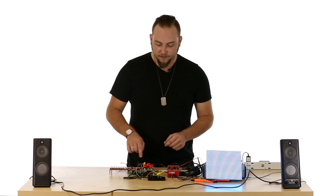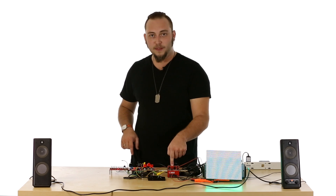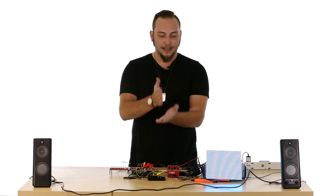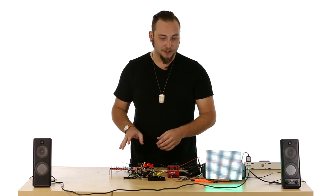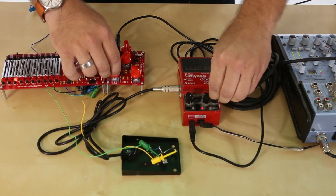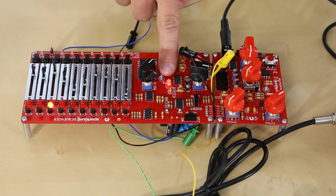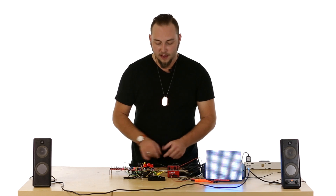Another thing I've done here is synchronize the SparkPunk sequencer with my loop station, which I'm using as a drum machine. A lot of guitar pedals have what's called tap tempo — you can hook up another pedal and tap your foot to set the tempo. In this case, I've replaced that pedal with a MOSFET, which is basically just an electronic switch triggered by a voltage. That voltage is coming from the clock signal on the sequencer, so this rate LED is blinking at the rate the sequencer is stepping, and the loop station thinks I'm just tapping the pedal at that rate. As I adjust the tempo here, the tempo of my drum machine will follow.